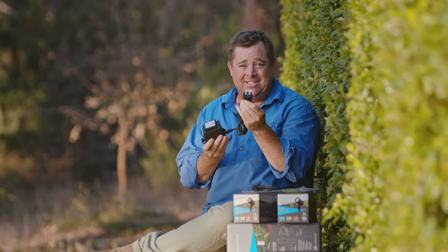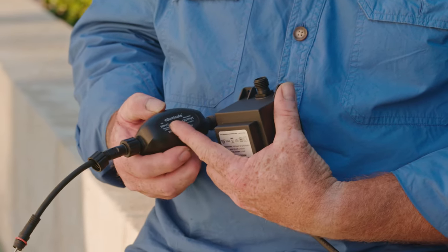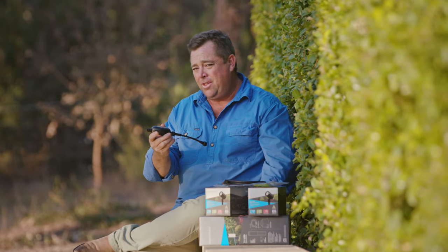This is the transformer and it's as simple as plugging that into a power point. Now off the transformer, you've got a photo cell. On here it says input from power supply, so that comes off the transformer and goes out to the lights. It can't go any other direction because that's the only way it'll fit, so you can't get it wrong.